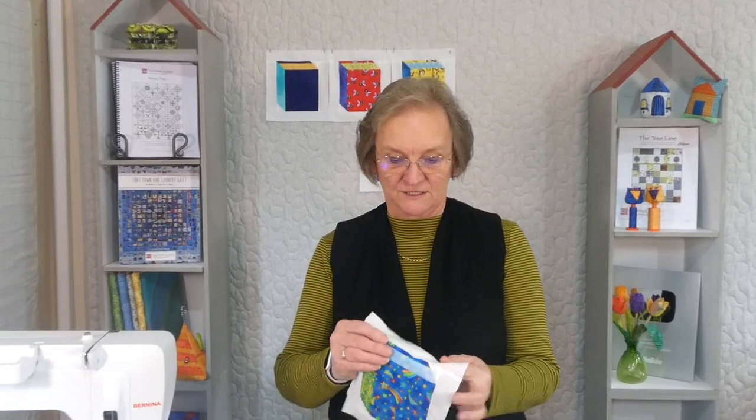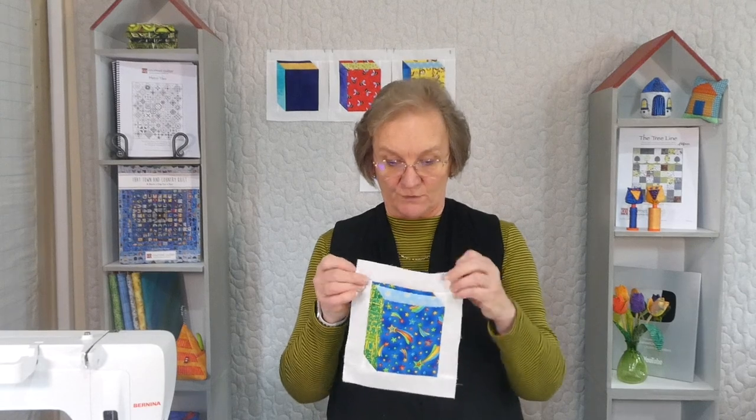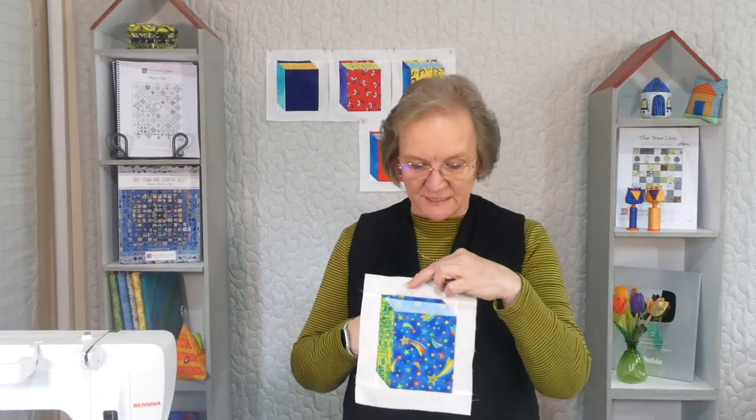Hi, I'm Susan Clare, gourmet quilter, because quilting is delicious. And today I thought I'd show you a little block that I've drawn up. This is a block that I feel looks a bit like a book. I thought it was kind of fun to do something that was a little bit book oriented.